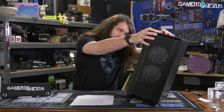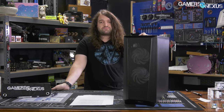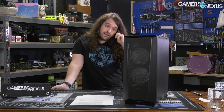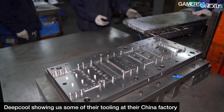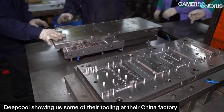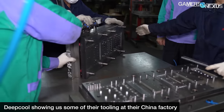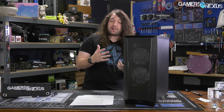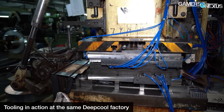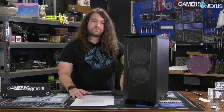The Phanteks eclipse airflow cases are shaped the same as their non-airflow equivalents. The bottom has no intake — there's a big plastic piece behind the bottom of the case in front of the power supply shroud — and the top is also blocked off. This is part of the eclipse series styling and has to do with reusing tooling. Tooling involves large pieces of metal used on stamp machines, and reusing it keeps manufacturing costs down significantly — new tooling costs hundreds of thousands of dollars.